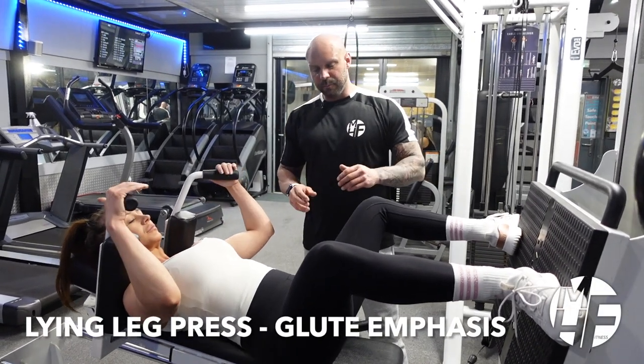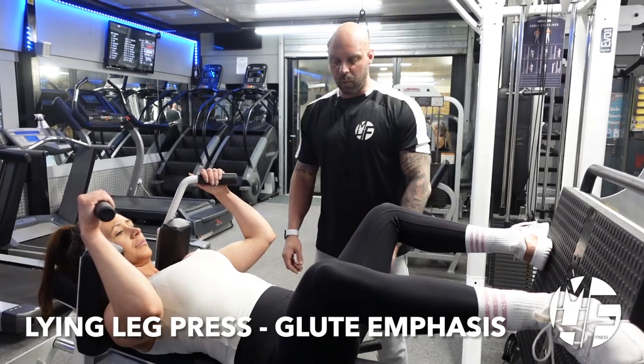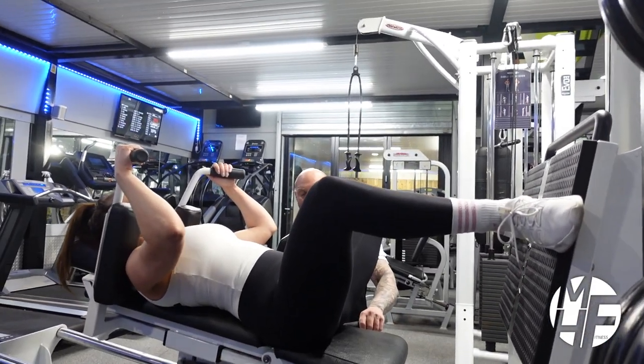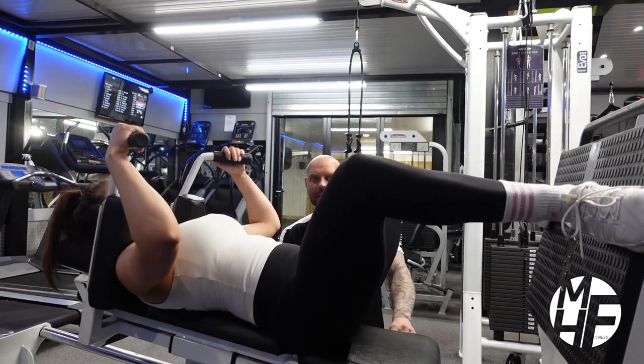This is the lying leg press but with an emphasis on the glutes, so there are going to be quite a few differences to what you'd normally do. Lindsay is going to take the squat right to the top, then go to the bottom, and lift her glutes up.